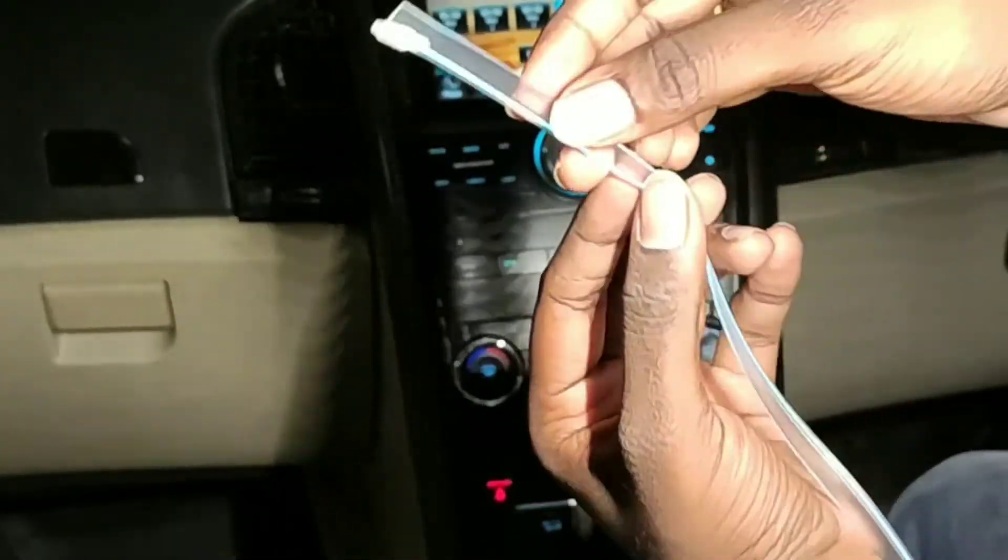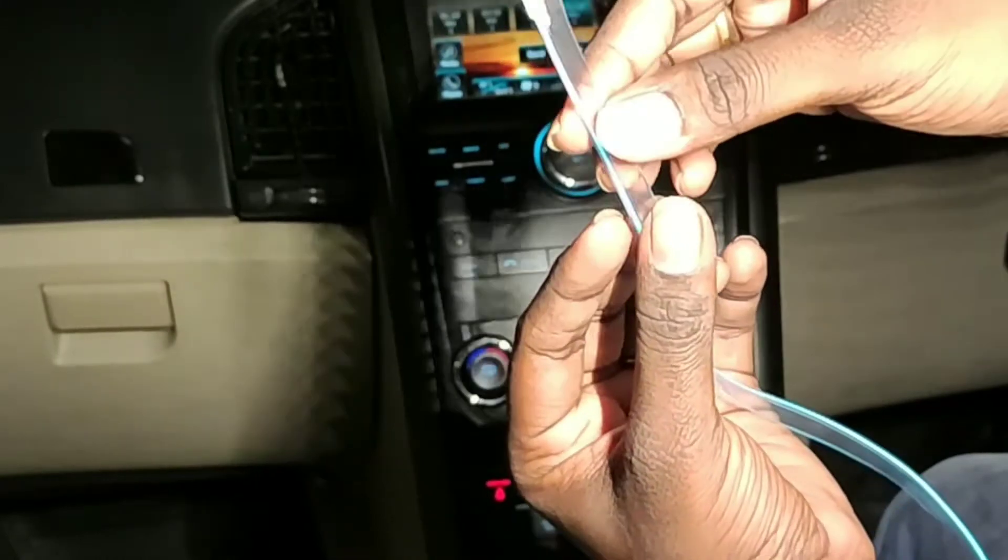It's a strip of 0.6mm, so it's easy to insert into the dashboard. If I open up a little bit, I'll show you the rubber. Now I'm going to strip the rubber.